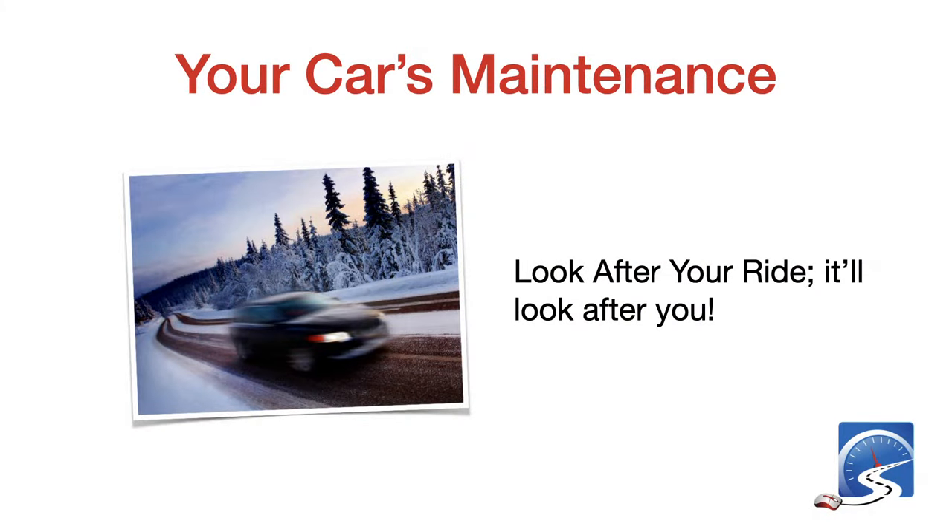Your car's maintenance — look after your ride and it'll look after you. If you're driving anything newer than 2010 and you do regular maintenance, you're probably not going to have to do a whole lot to get it ready for winter. The radiator fluid will be fine, all other levels topped up. As long as you keep the oil changed and do regular maintenance, these vehicles will run out 200,000–300,000 kilometers without too much problem.